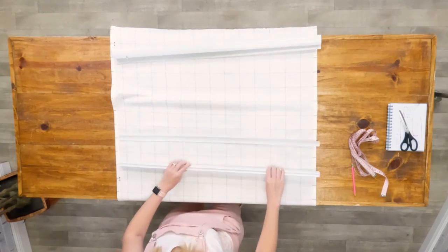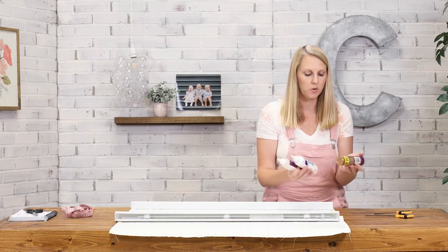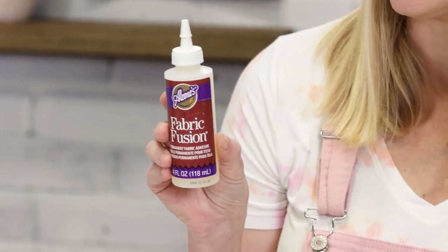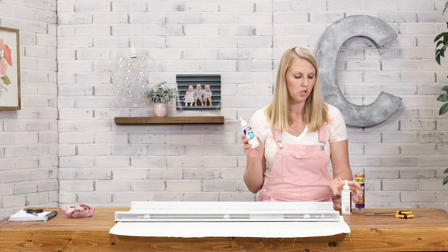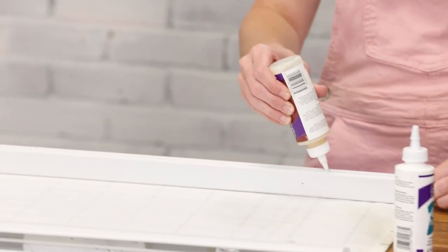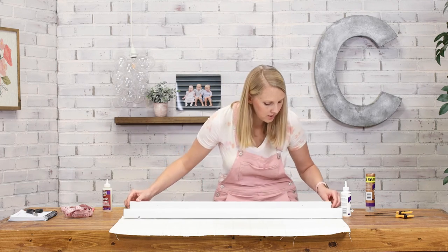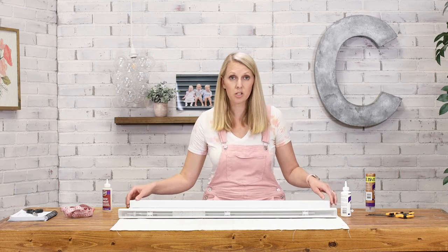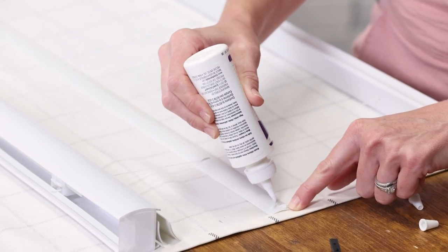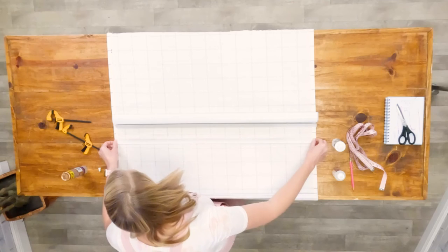I'm actually going to glue the bottom piece to my bottom mark first. I have a couple of different glues: tacky glue, which is an all-purpose craft glue; fabric fusion, which is a permanent fabric adhesive; and another permanent fabric adhesive for washable clothing. Use whichever you have available. I'm going to run some glue on the slat. Remember we made the fabric a little wider than the window, so you'll have a little excess on the ends of the slats. Make sure the slats and blind mechanisms are centered on the fabric with equal margins on either side.